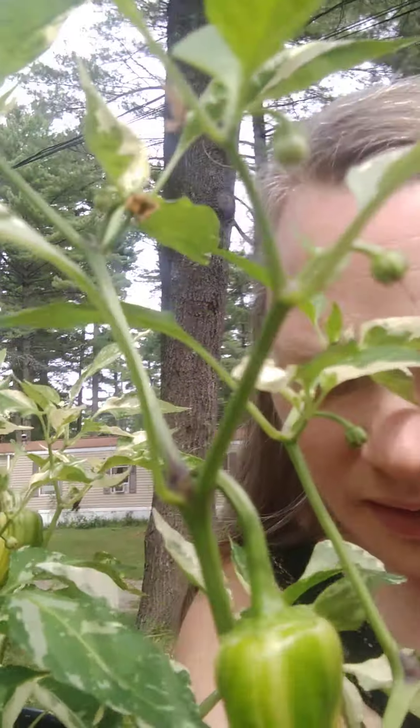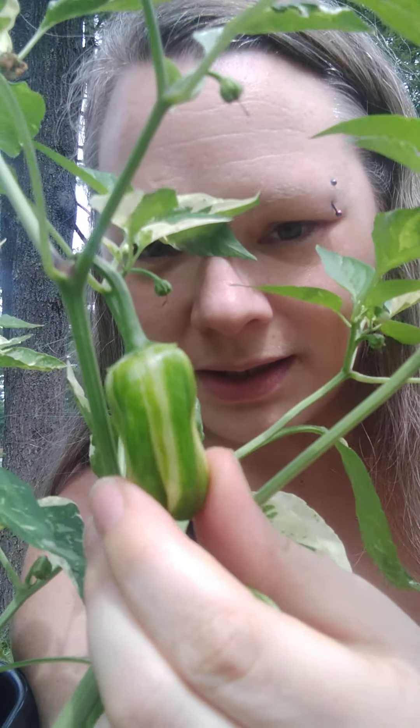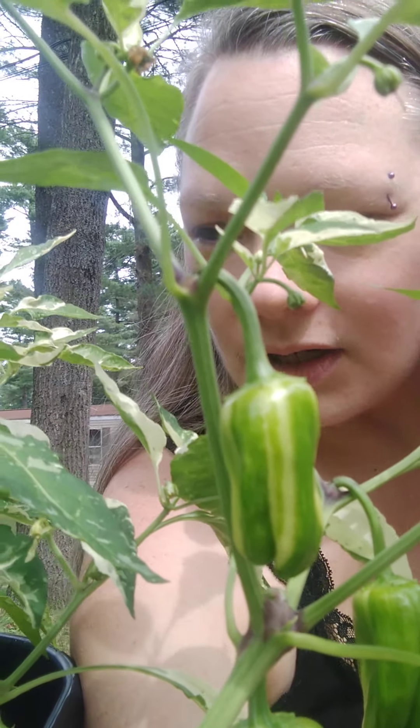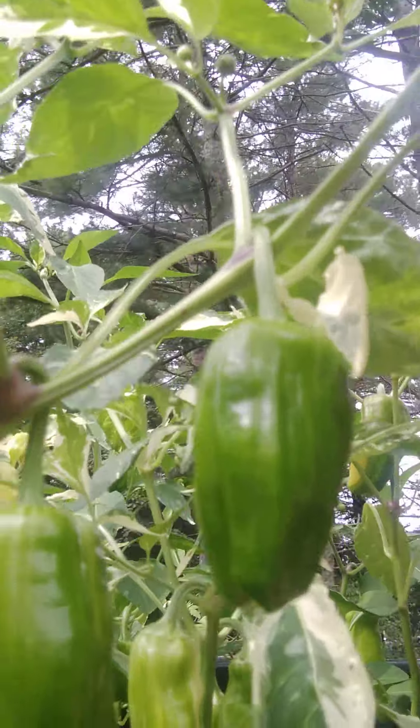A whole year went by and I said, well, I'm going to give it another try, but this time I'll try sweet peppers. I found a variety I wanted to try — candy cane peppers. You can see how they have the little stripe going down like candy canes, white and green. As they ripen they go to yellow and orange, and when fully ripe they turn red.